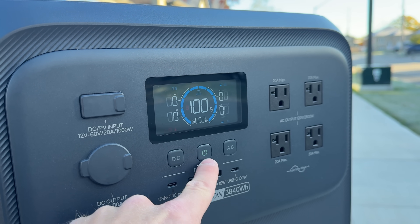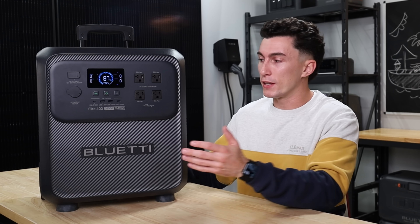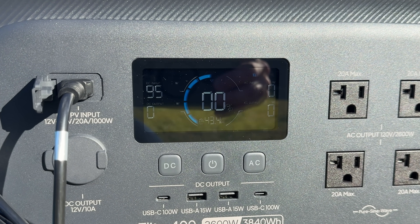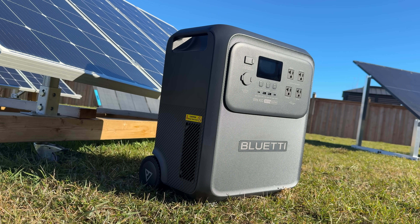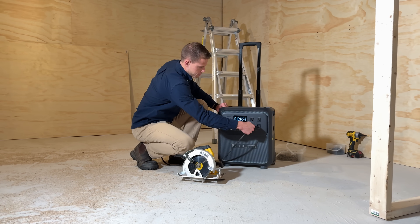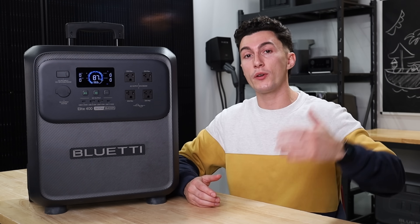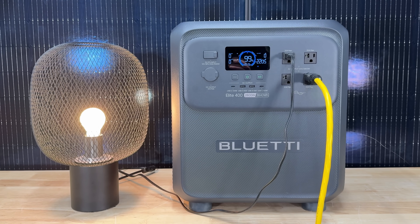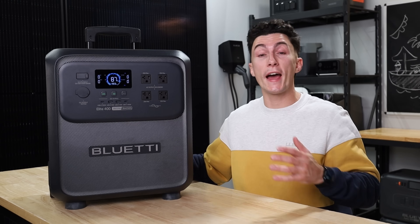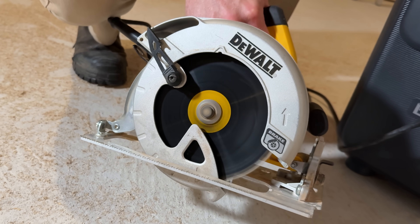We also really like the screen on this power station. We've noticed a lot lately that power stations are getting weaker and weaker screens that are hard to read outdoors. Seeing that this unit is meant to be portable and taken around with you, the fact that the screen is nice, bright, and easy to understand is a huge pro for us. We also really like that this unit is not trying to be anything it isn't. It feels like a small power station with a built-in expansion battery — a smaller inverter paired with a bigger battery. And that pairing actually lends itself to great testing results.